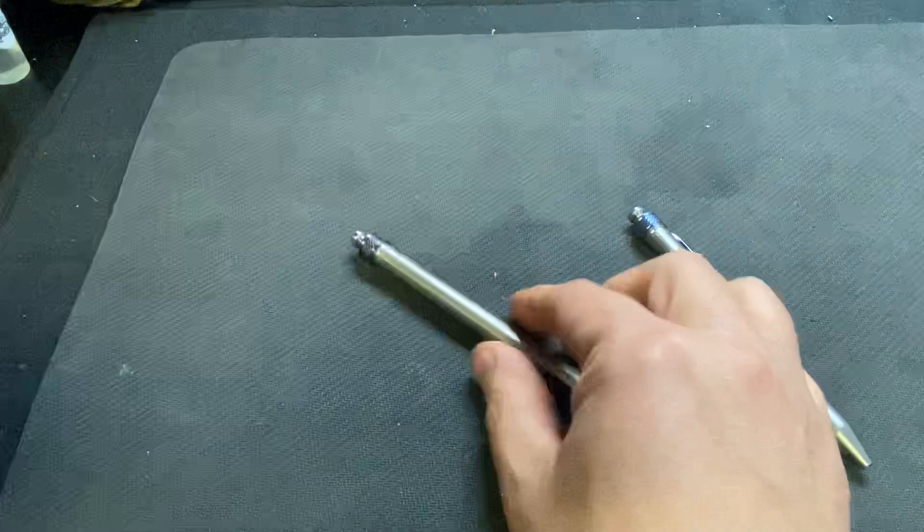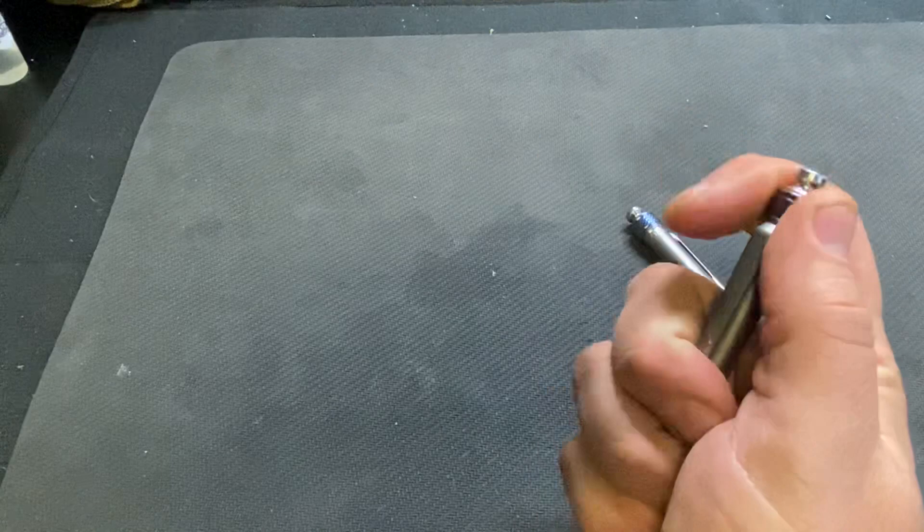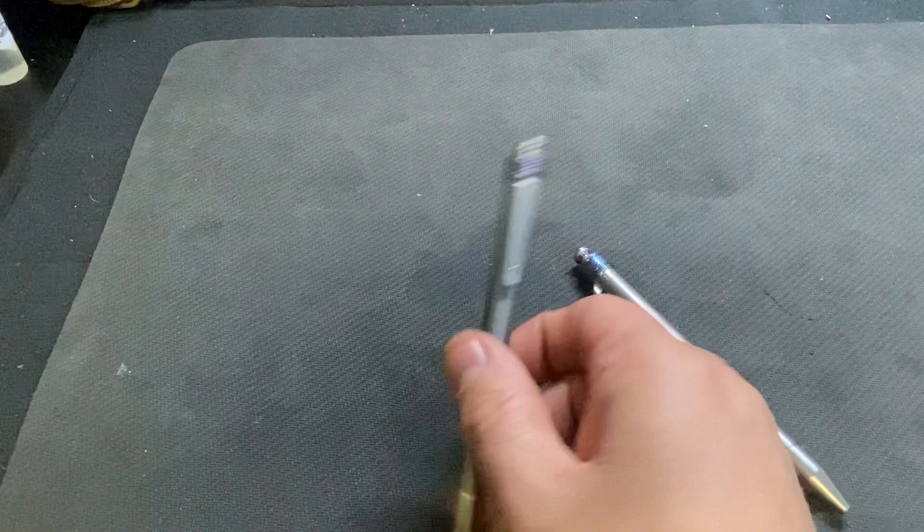I bought this one brand new from Grimsmo. I got this one on the Grimsmo Facebook group. If you're looking for one, guys, go there — much cheaper. So yeah, I bought this for work.